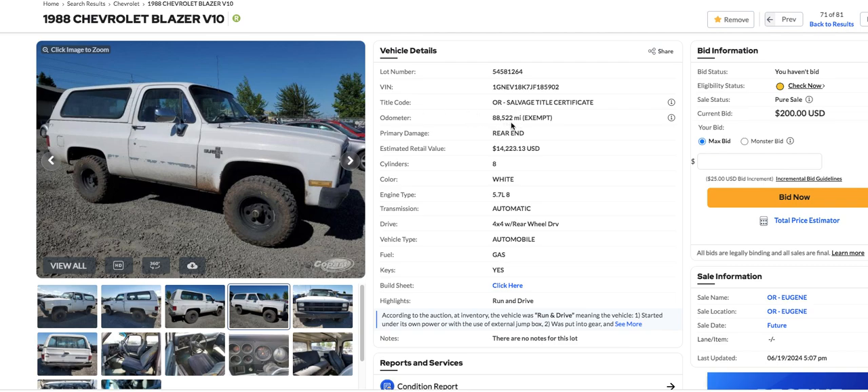It says it's got 88,000 miles on it. It says it's got damage to the rear. The only thing about this thing is it's located in Oregon, which I don't know if this thing's got any rust on it or not. You couldn't really tell from the pictures. But it's got the wheels painted black — sometimes you put undercoat on those steel wheels to keep from rusting.